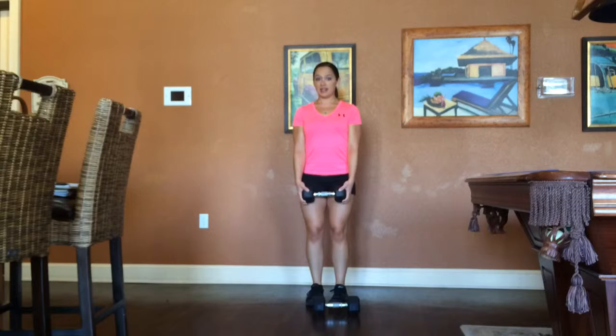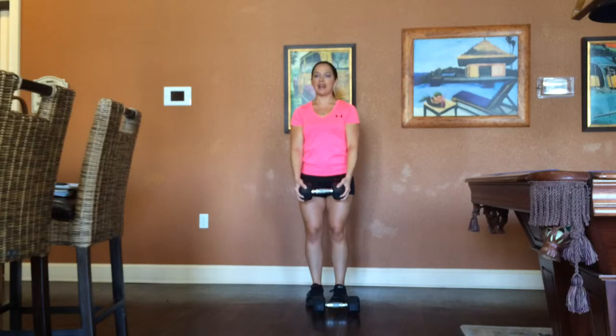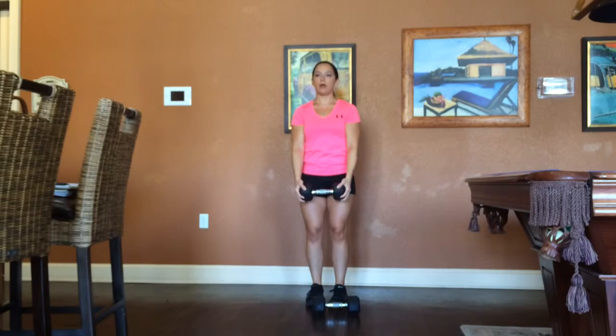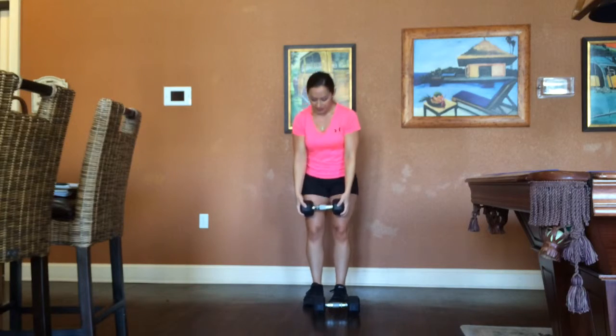Exhale when you come up, inhale when you go down, and squeeze your stomach. I'll do three reps — nice and slow. This is the dumbbell front raise, that's all you have to do.